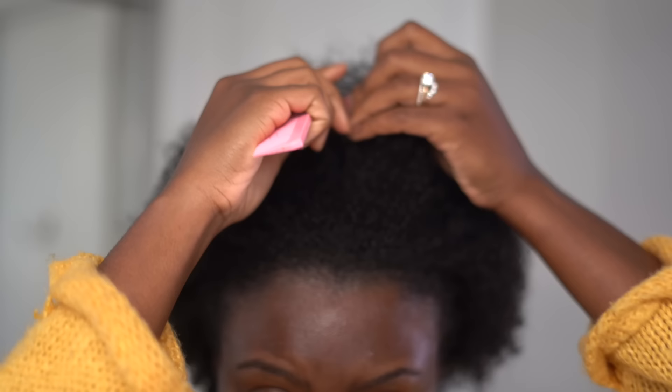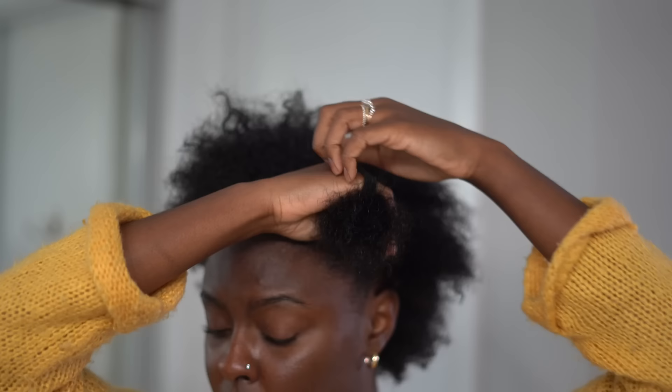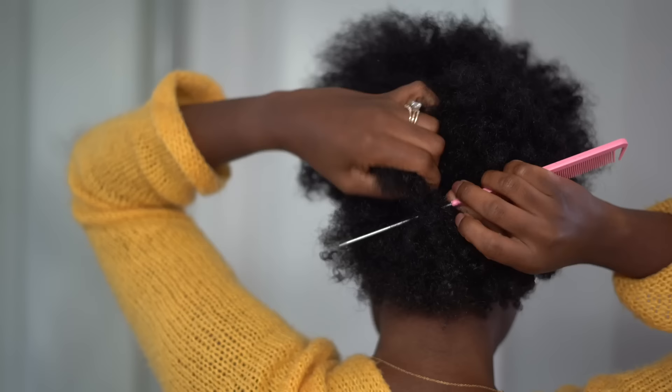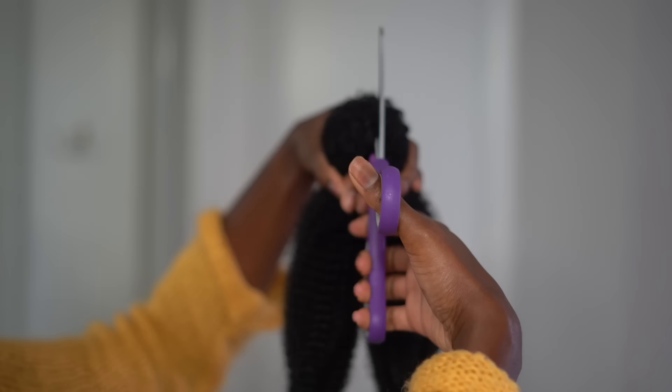I'm going to part my hair into like four or five sections just to give myself some order when I'm putting the twist in my hair. I'm doing a middle part down and then just doing a few sections in the back. However you part it, it doesn't really matter — the hair comes out the same. Just do whatever works best for you. I'm parting it with no mirror, moving off of faith because that's how we do it out here.